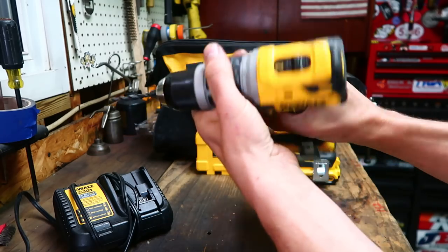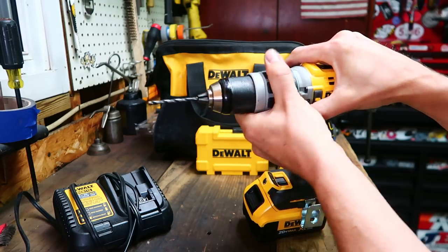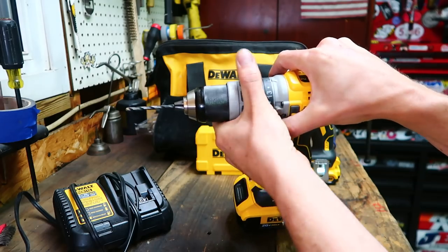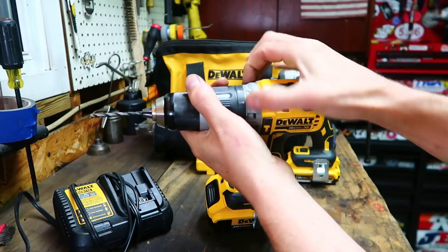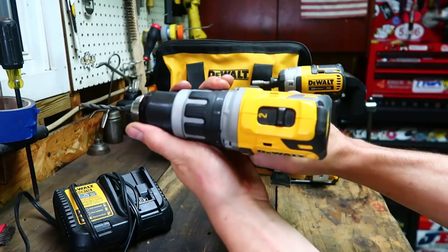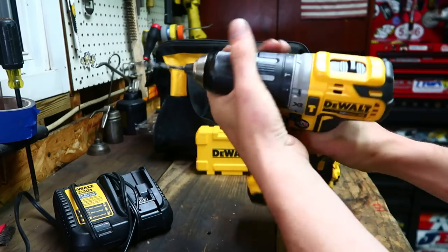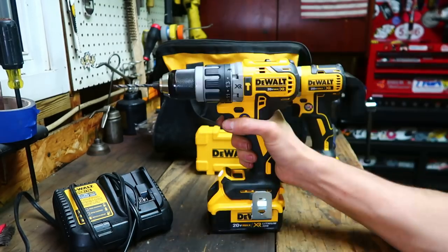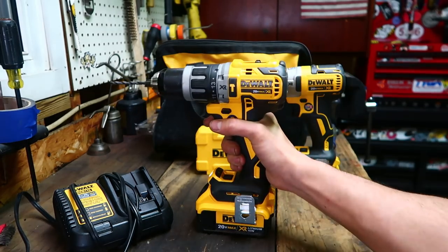You also have regular drilling mode and a 13-position clutch so you can dial in the torque and not over-tighten something if you're doing something repetitious. You can dial your torque in, and I like that. The settings go: hammer, full drilling with no clutch, then highest torque, all the way down to the clutch slipping so you don't get too much torque. This has a two-speed transmission, and I've been pretty much keeping it on two — I haven't needed all that torque from speed one.